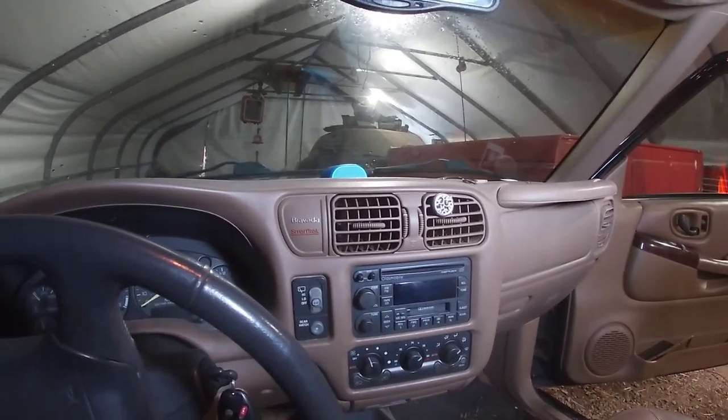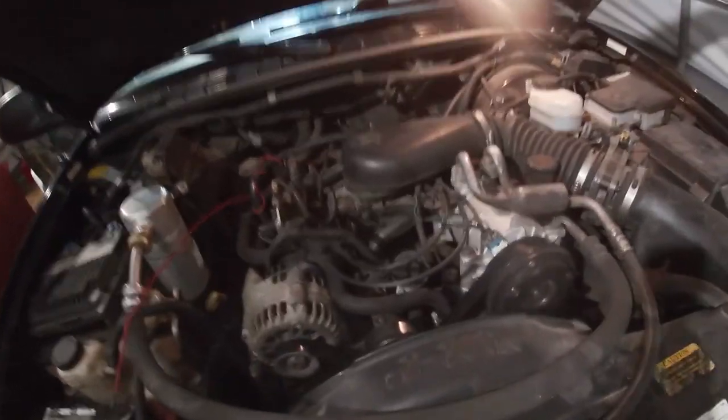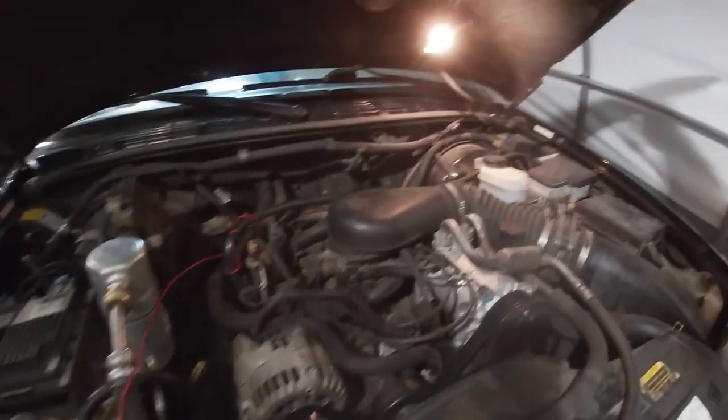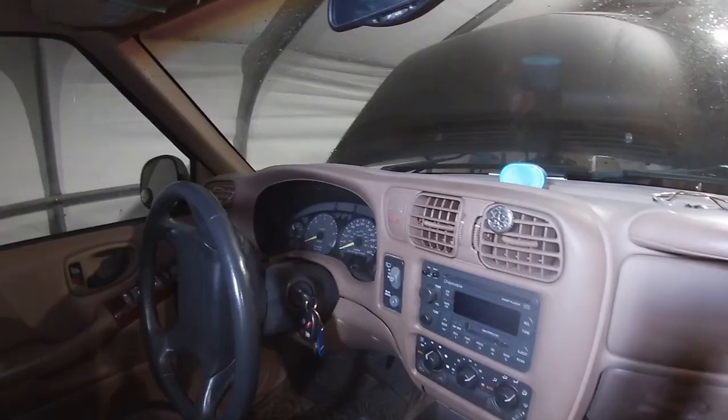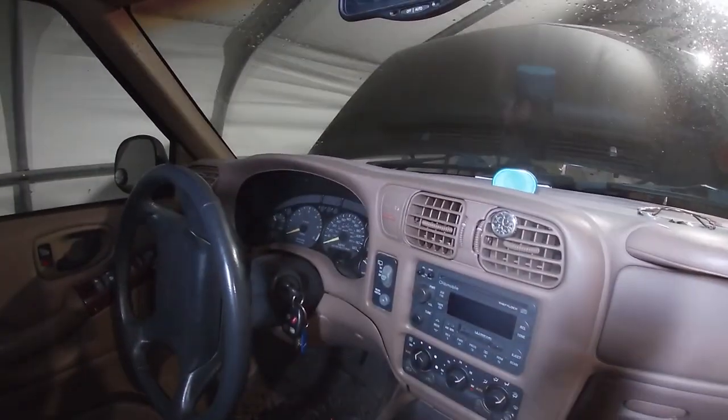The first thing you're going to want to do before you start messing with anything electrical is remove a battery cable. 4.3 liter V6 — excuse that wire, it's a test wire. The dash bezel here goes around the radio, the HVAC, the cluster, on over to the driver's door there.